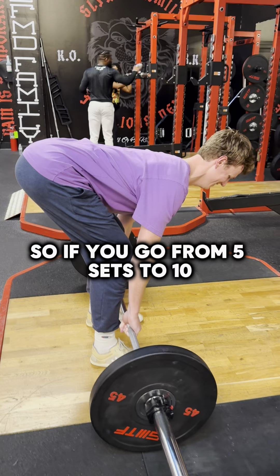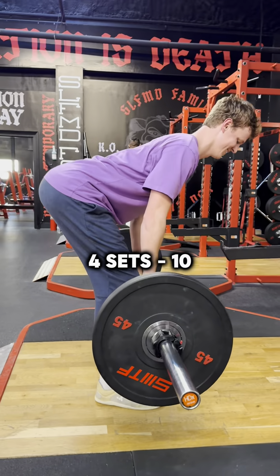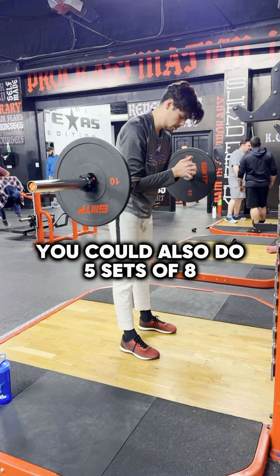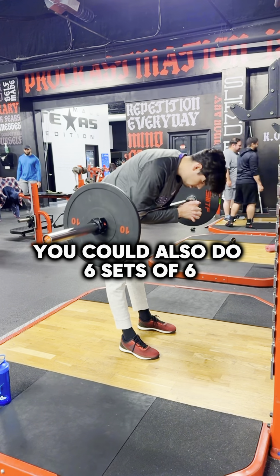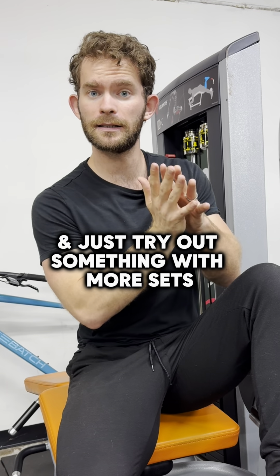So if you go from five sets of 10 — that's 50 reps — drop it down to 40 reps and you might do something like four sets of 10, or five sets of eight, or six sets of six. Just try out something with more sets and less reps to help you get stronger over time.